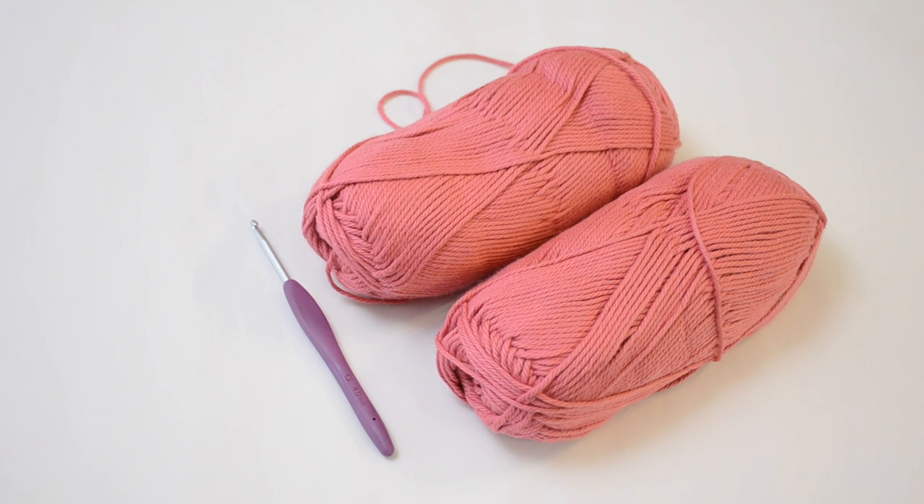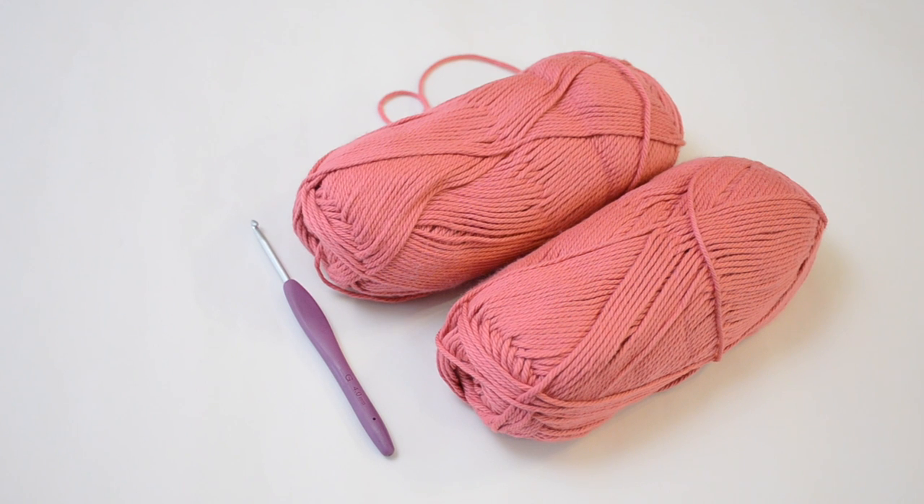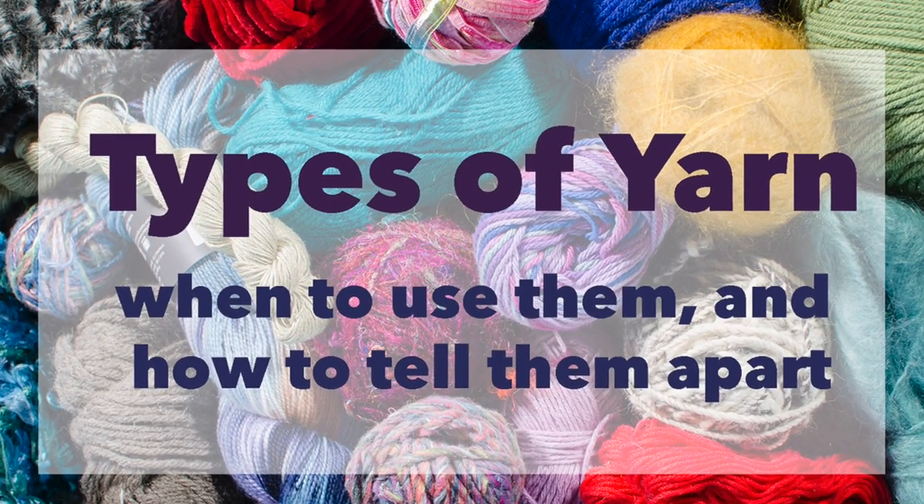The first question I ask myself is: what kind of yarn am I using? Because the dress is a warm weather dress and will be in contact with my skin, it's a no-brainer to use cotton. 100% wool on skin is kind of a no-go unless you're using merino, which is very expensive. Acrylic could work but it will stretch out more and I'm not a fan of the plasticky feel on skin. If you want to know more about yarn types, check out my video 'Types of Yarn' — I'll link it below.